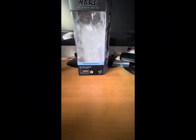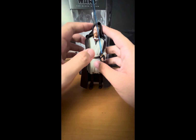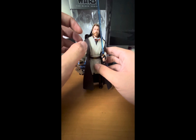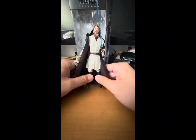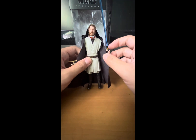Now let's take a look at the figure. The articulation that Old Ben has includes a ball joint at the head, ball joint at the lower neck, hinge shoulders, hinge elbows, hinge wrists, ball joint at the waist, hinge hips, swivel upper thigh, hinge knees, and ankles. He also comes with multiple accessories.